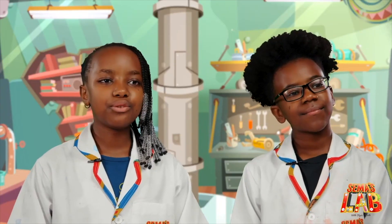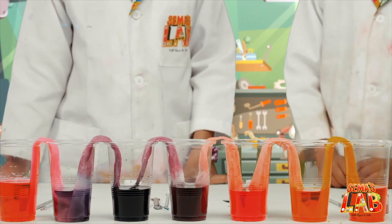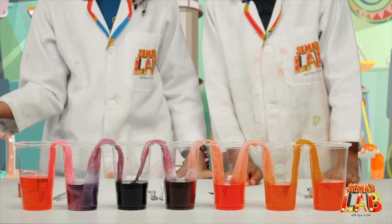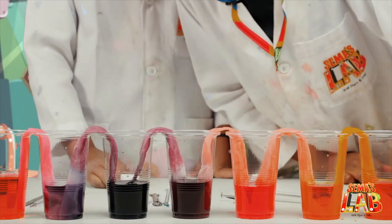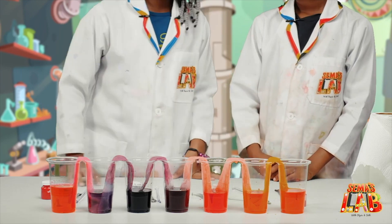So guys, we waited for three full hours and look at the end result. I told you the water walks! The pink mixed with the purple to make a magenta or plum colour. And the purple mixed with the red to make a brownish — it looks like a darker purple maybe. And the red went with orange and they made yellow.